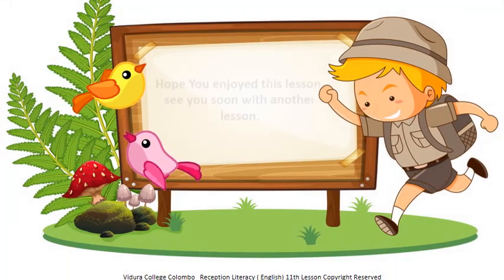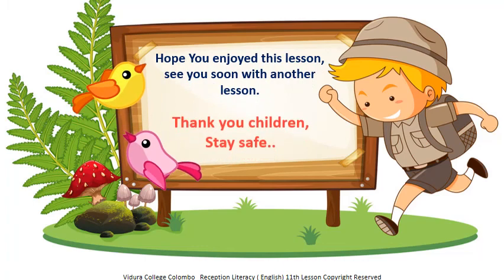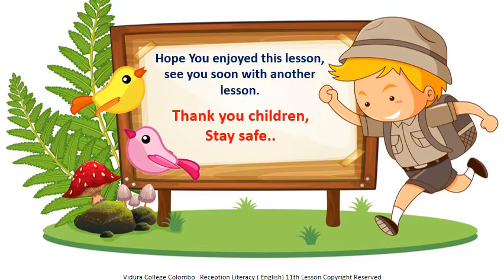Hey my kids, hope you enjoyed this lesson. See you soon with another lesson. Thank you children, stay safe!